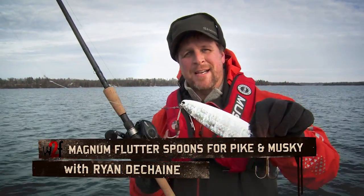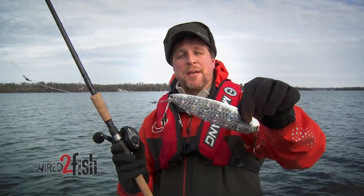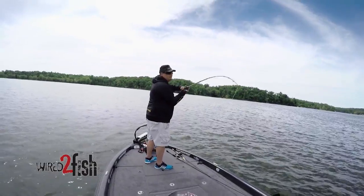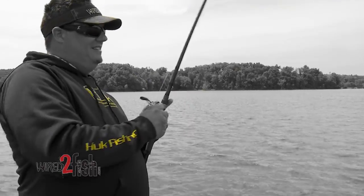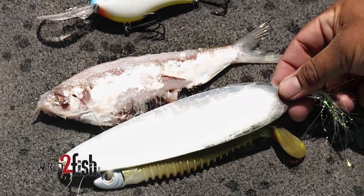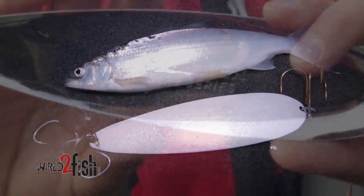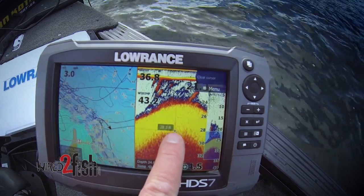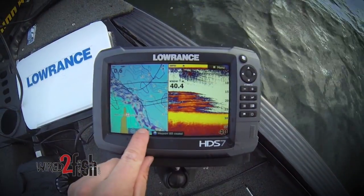Big flutter spoons like this were designed for bass fishing down south, but they work really good for pike and muskie too. Wired to Fish colleague Jason Seelock introduced me to fishing Magnum flutter spoons for bass on Kentucky Lake, where these baits closely match gizzard shad. But this new generation of spoons matches North Country pike and muskie forage like tulibi to a tee, which stack up around main lake structures in late fall for the spawn.